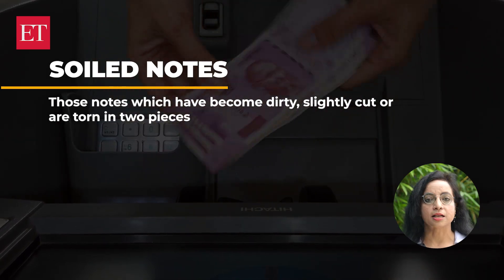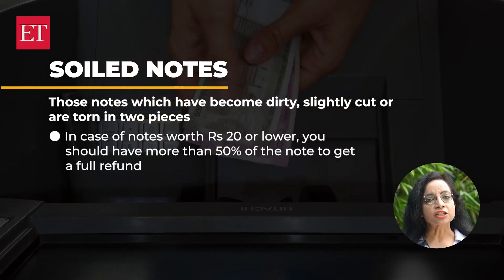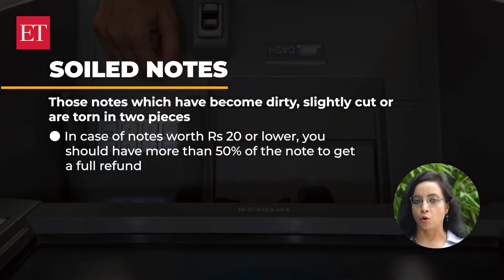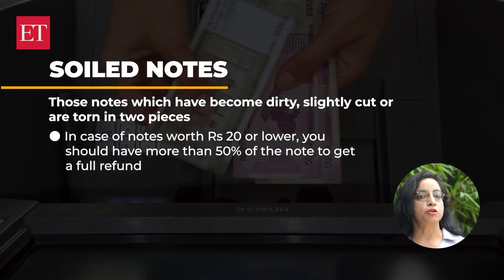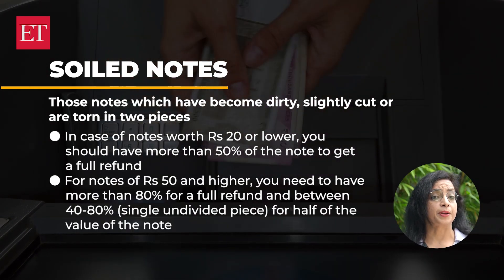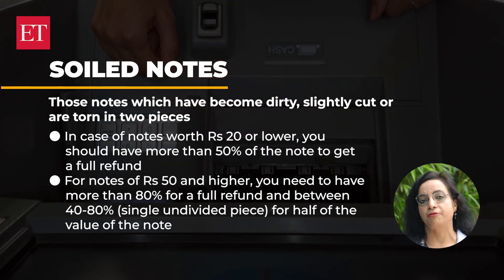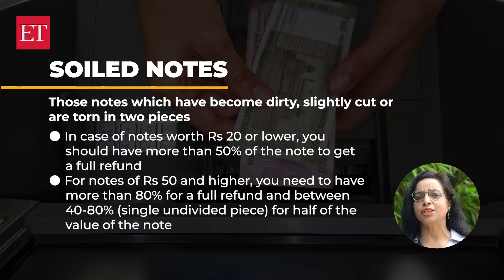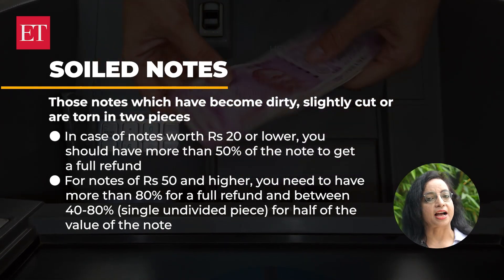However, the cut in such notes should not be through the number panels. In case of notes worth Rs. 20 or lower, you should have more than 50% of the note to get a full refund. For notes of Rs. 50 and higher, you need to have more than 80% for a full refund, and between 40 to 80% — one single undivided piece — for half of the value of the note.